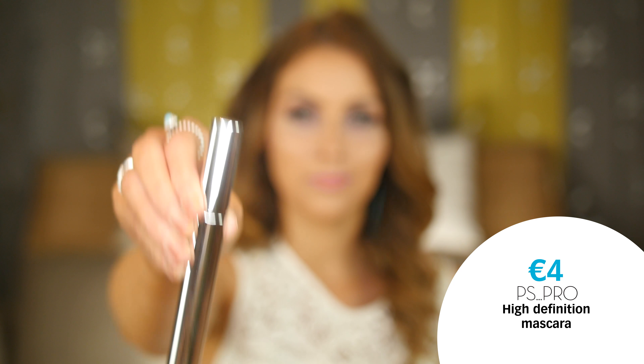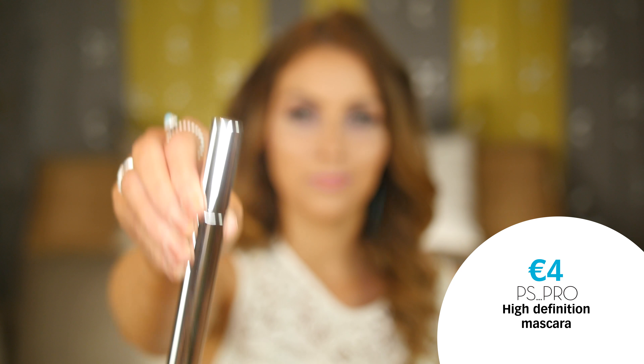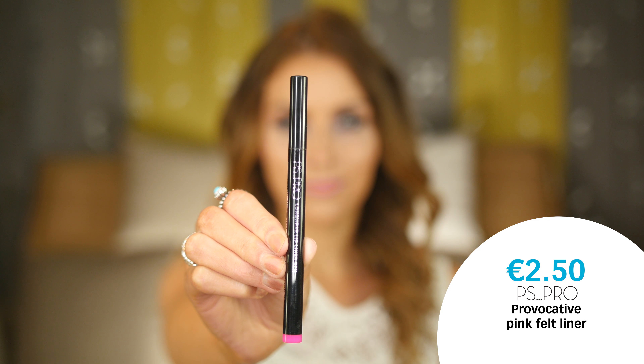The next step to finish off the eyes is mascara. I'm going to use the high definition volume mascara. I like to apply my mascara once, let it dry, and then reapply it to get a really nice dramatic finish. I'm going to finish this look off with a nice pop of pink on the lips, which is really complementary with the purple eyeshadow we used earlier. I'll start off with a felt liner pen, a really nice pop of pink, and then use a lipstick to finish off the look.